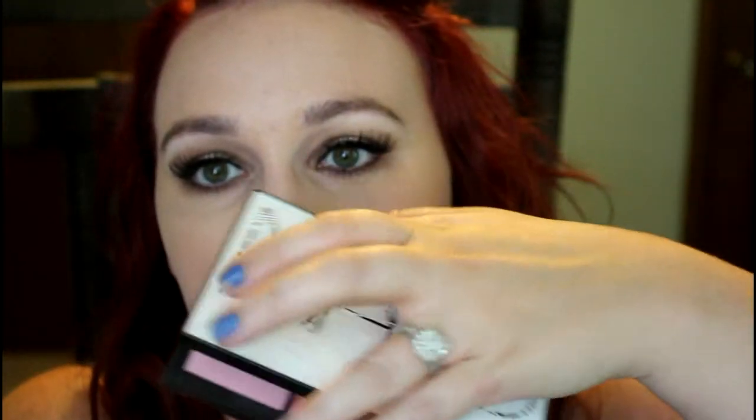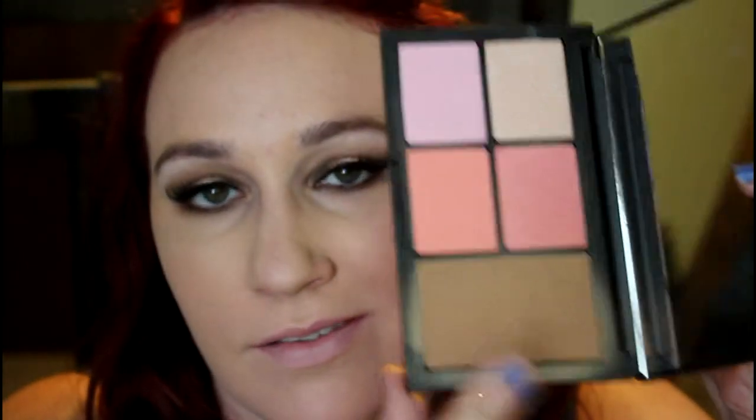With those done I'm actually going to do my brows now — I'll be right back. Okay, brows done! Going in with NARS Laguna — this is from the Virtual Domination palette from the holidays, but you can buy Laguna individually. I'm going to take that on a fluffy brush and use it just to warm up the face.